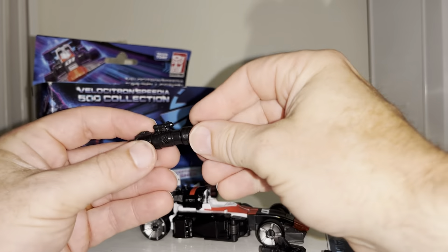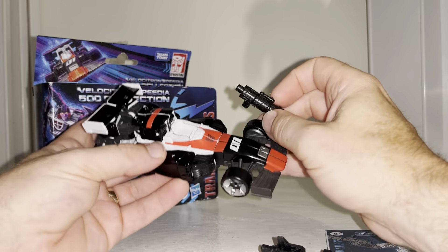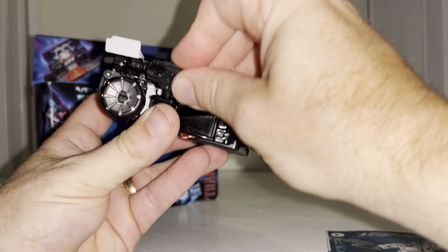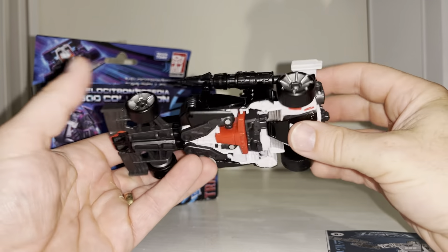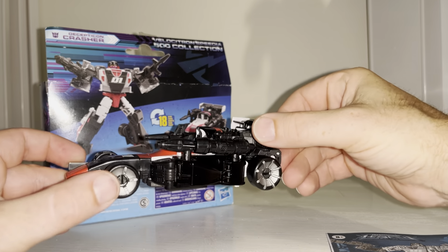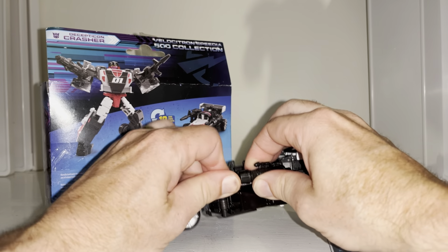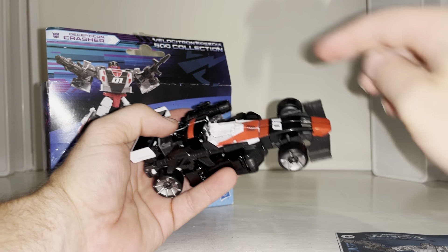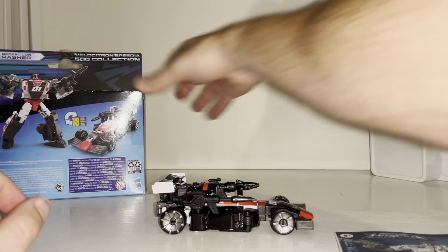There are two accessories, but they can become three because you can separate them — just like the missile launcher from the very first Mirage toy. You've got an abundance of five-millimeter ports; you can put one either side on the back of the body, which looks really good. They're positioned exactly the same way as on the packaging. You can also attach other figures' weapons, accessories, or even blast effects into those ports.